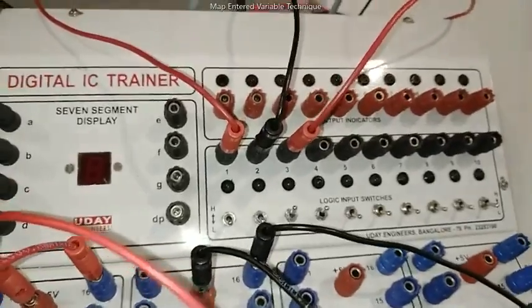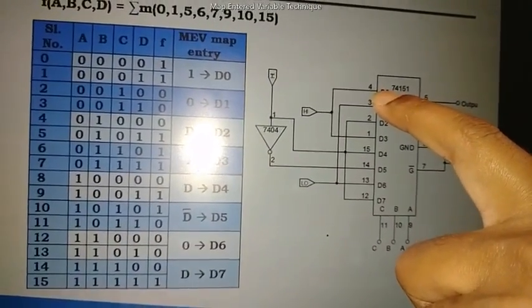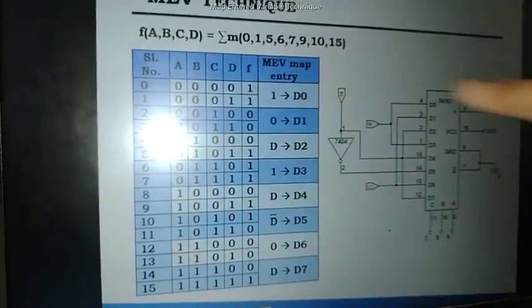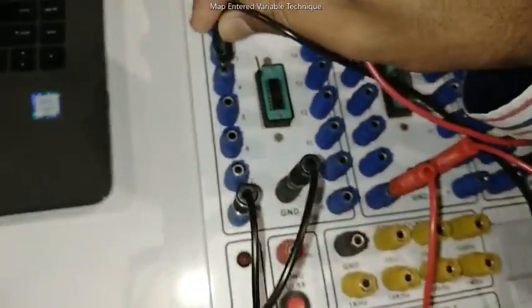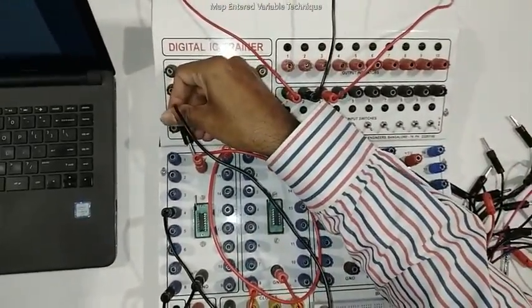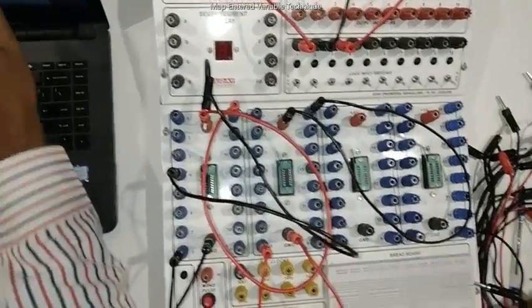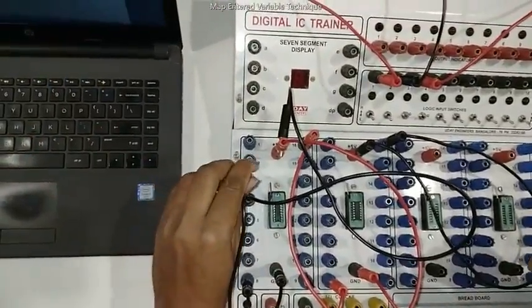Now we connect the inputs. The first input D0 is connected to pin number 4. D0 is 1, so I am going to connect pin number 4 to logic 1, which is plus 5 volts (VCC). So we short it to VCC. Next, D1 is pin number 3. D1 is connected to 0, so 0 means we ground it — pin number 3 is connected to ground.